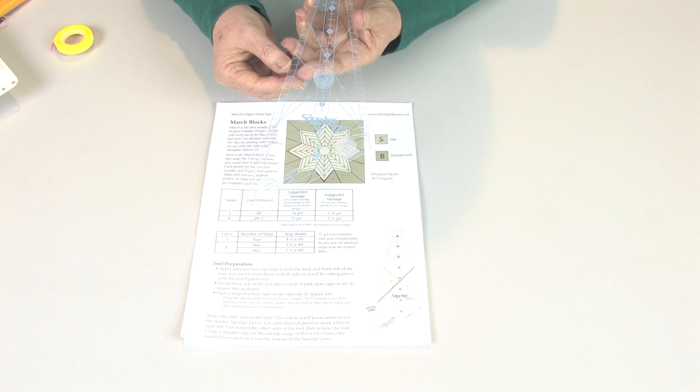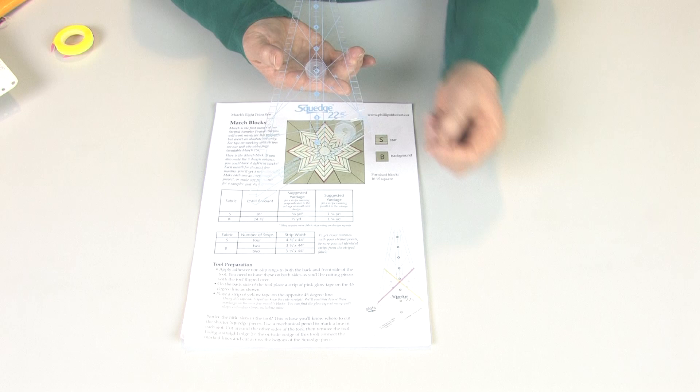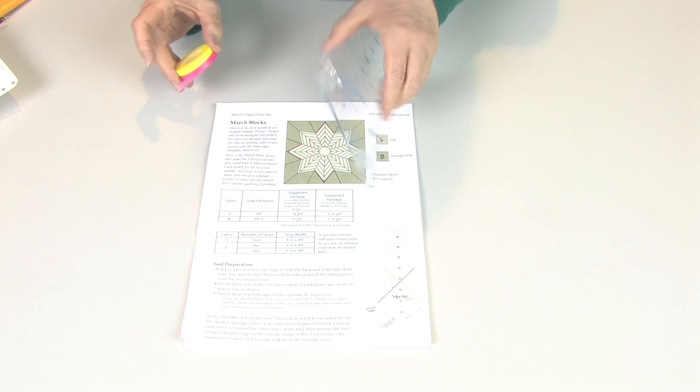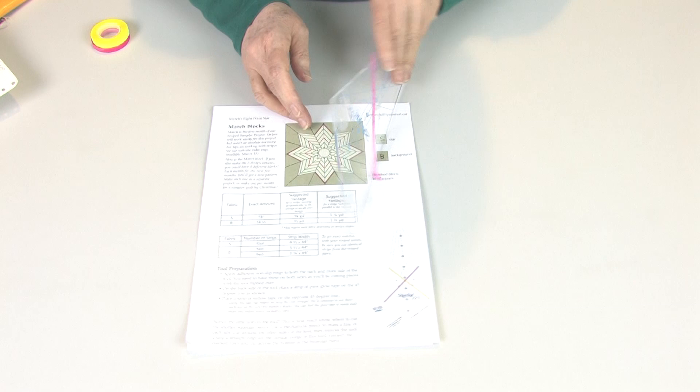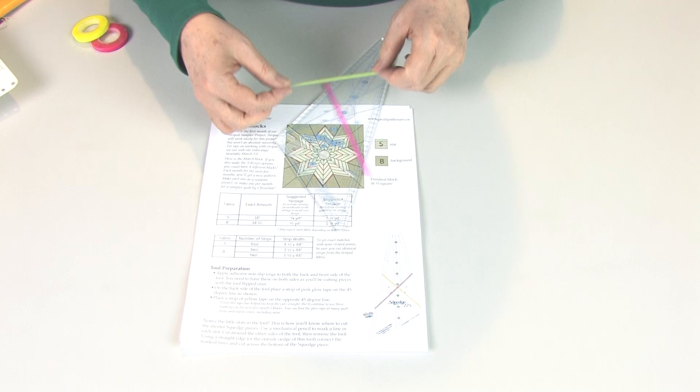You might be wondering what a SQUEDGE is. A SQUEDGE is a wedge that makes a square. Once the rings are on, we look at the diagram on the first page and you'll see pink and yellow lines. We want to put those on the 45 degree lines of the SQUEDGE tool. To do that, I use something called glow tape, and I have a roll here of yellow and one of pink. I'm going to take my tool, pull off a piece of the pink, and place it right here on the 45 degree line, and double check that my pink line looks like the pink line in my diagram. Then I'll take my yellow tape and put it on the opposite 45 degree line.